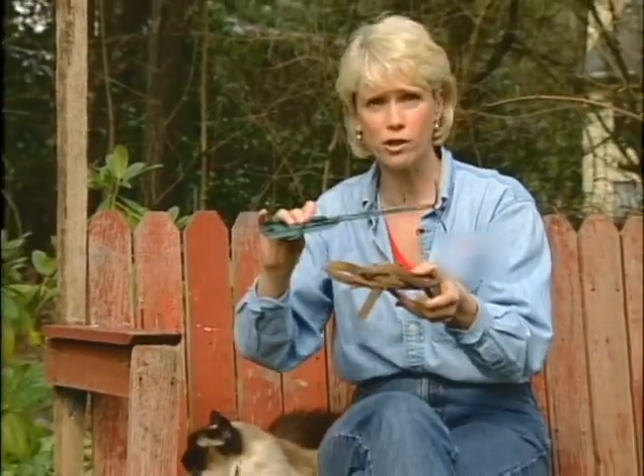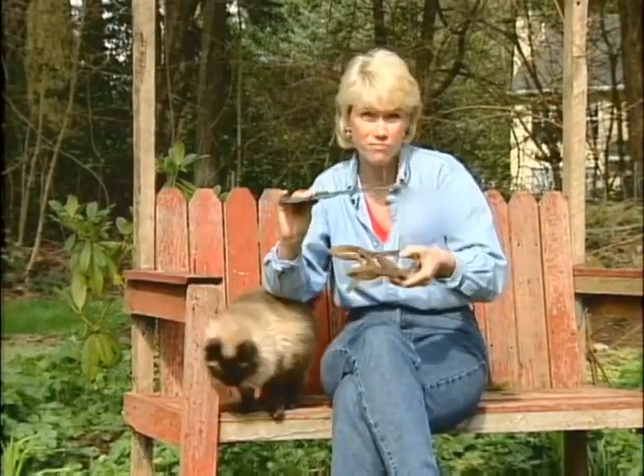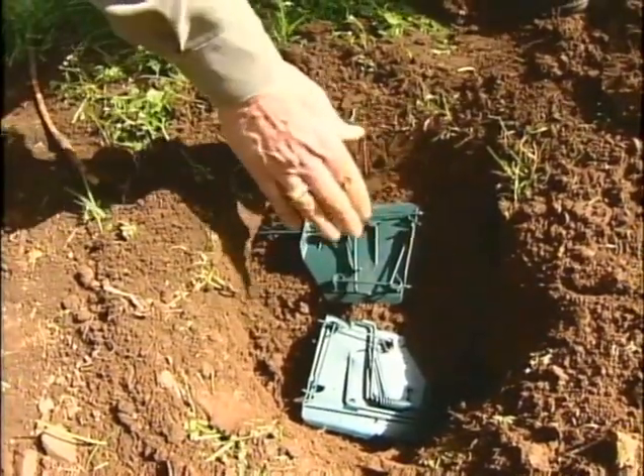My mole trap is older than I am. It's bulky, it's heavy, it's difficult to set. You need to cover it up completely with dirt in order for it to work. These smaller traps are easier to use — you put them in the hole, you leave the hole open, and you can see if it's tripped.